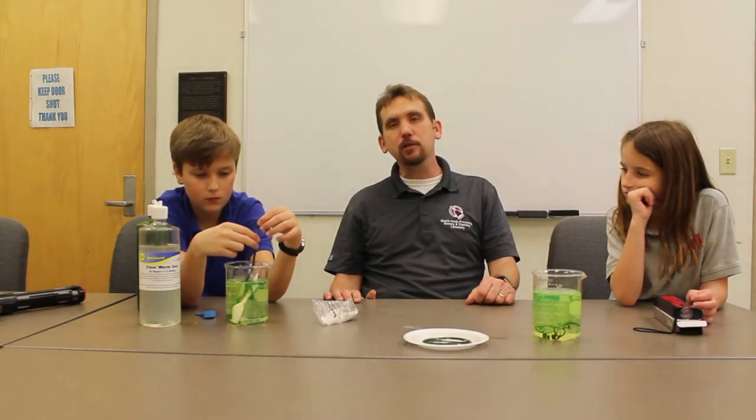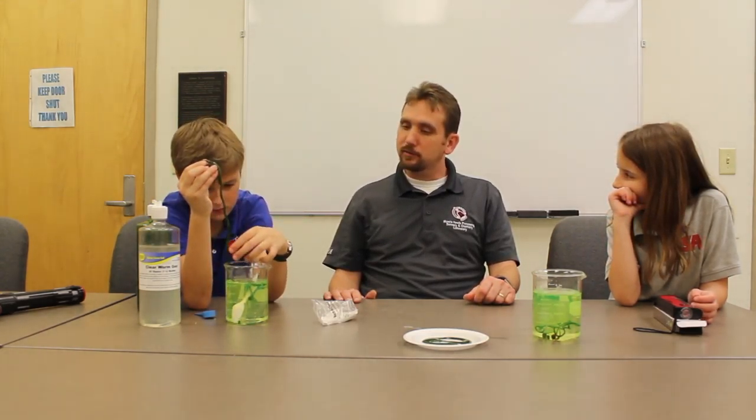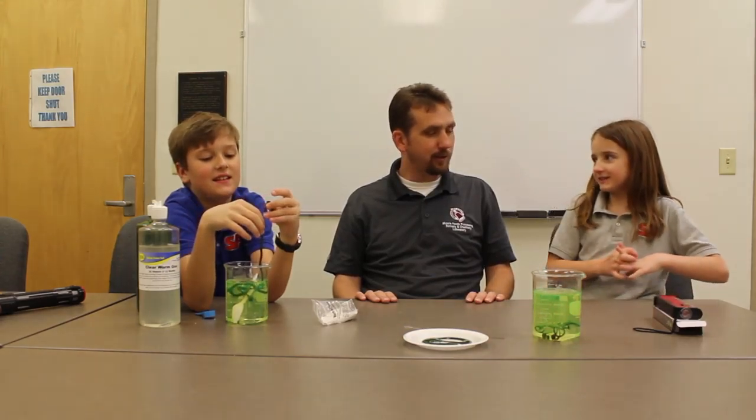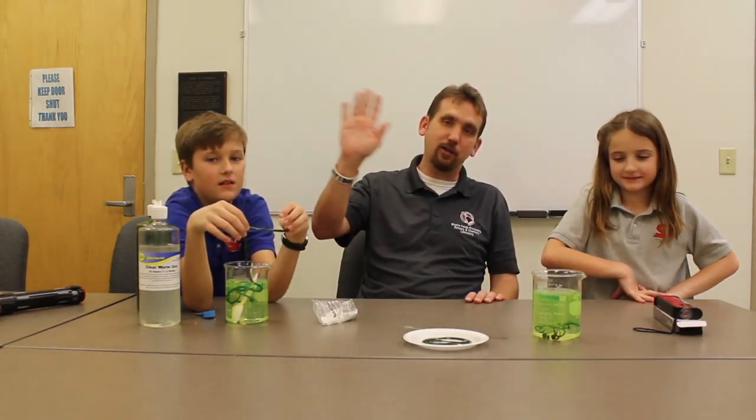We hope you've enjoyed this experiment. We've got someone who really likes worms — he's fiddling with them. Our guests today were Luke Schilling and Rebecca Schilling. Tell everybody: science is awesome!